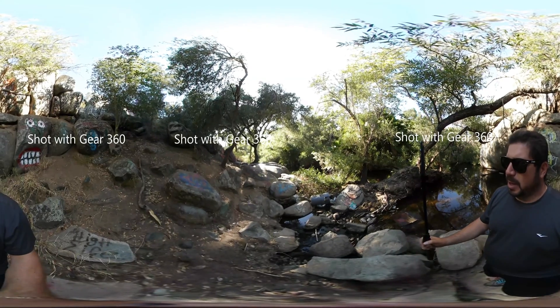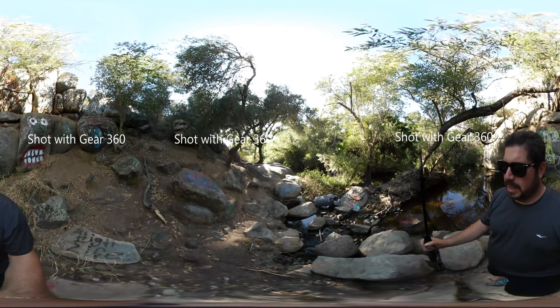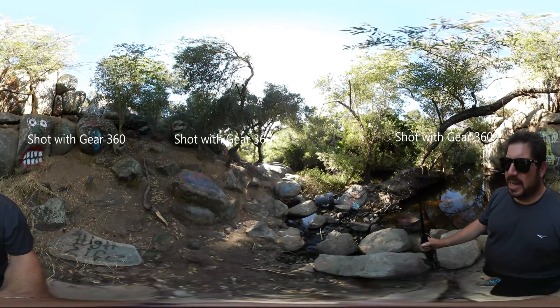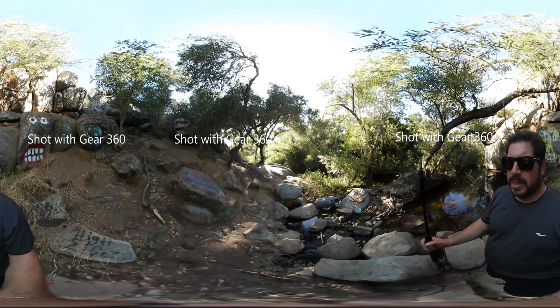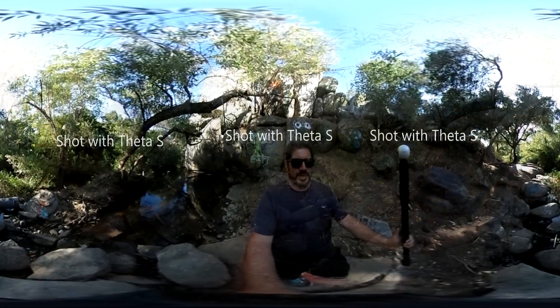Another limitation of the Theta is its built-in memory. It has eight gigs on board, which can do a reasonable amount of video — something like a half hour. The Samsung, though, takes micro SD cards, and I've got a 64 gig card in there now. So really, that's not a limitation with the Gear.